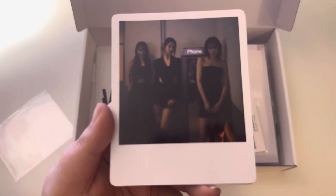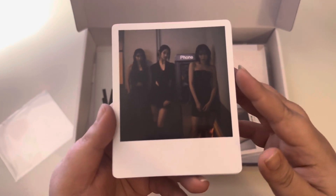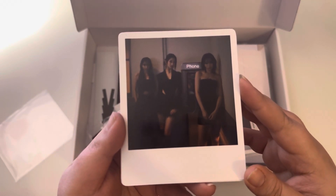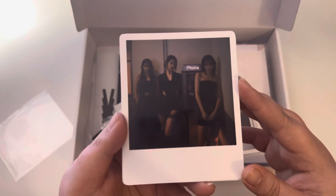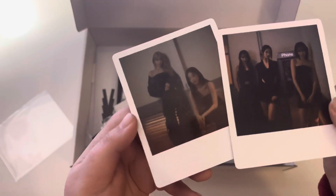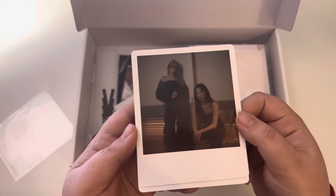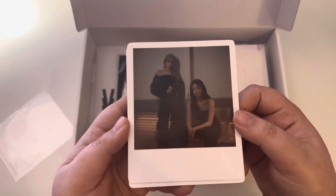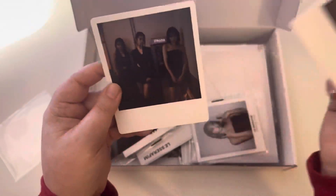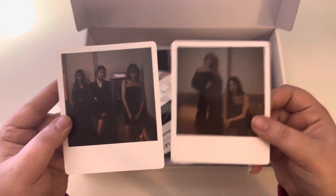We've got one picture — it's a little dark — but we've got Sakura, Chaewon, and Eunjin. And then the other photo is of Eunjae and Kazuha. They're very dark photos, even in person, but they're very cute.